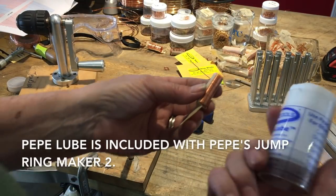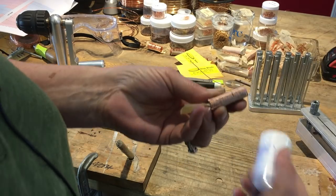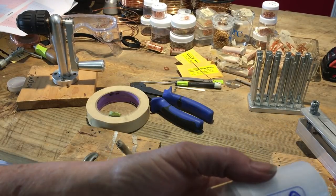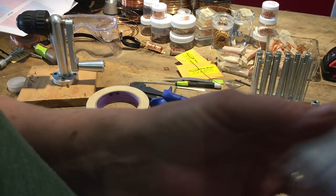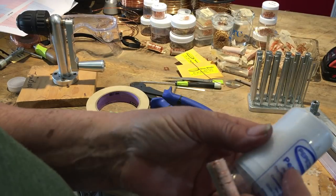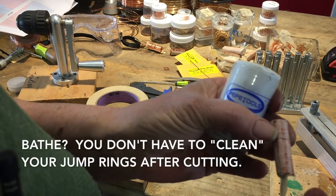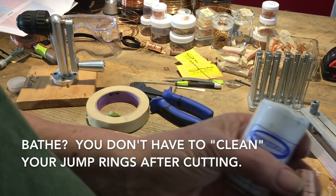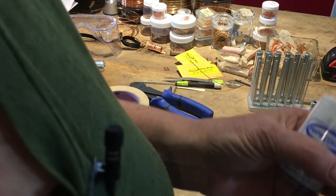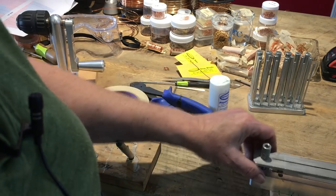Next, we want to take some Pepe Lube. Rio has something very similar — I think everybody has the formula now. The reason this lube is important, as opposed to beeswax or liquid Burlife, is that when you use a flaky light lube like this, you don't have to bathe your jump rings. You don't have to really clean them. With beeswax it got all gunky, and with the liquid lubricant I'd have to burn it off. This is really nice because it's easy to wipe off and doesn't gunk anything up.